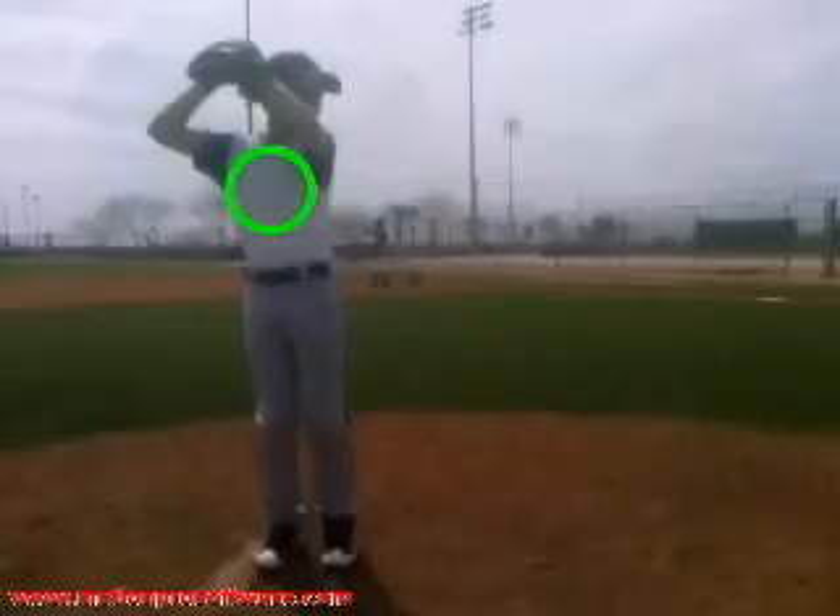So once you get up to here, your initial set, you should try to bump those hands down somewhere around here. If your arm action was like a Billy Wagner — it comes out and gets up — I wouldn't have a problem with it, but you're trying to time this distance. So just try to cut that distance down. It's going to help you get more consistent and time you up a little bit more. That's sort of an easy fix.